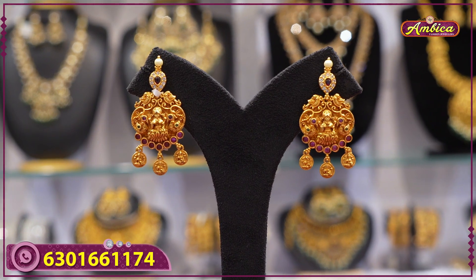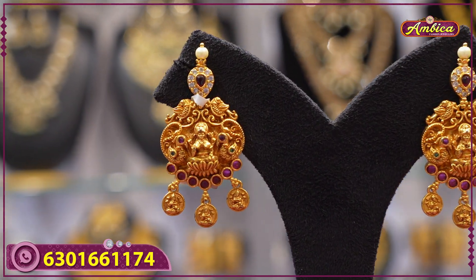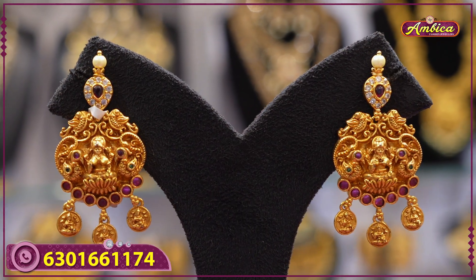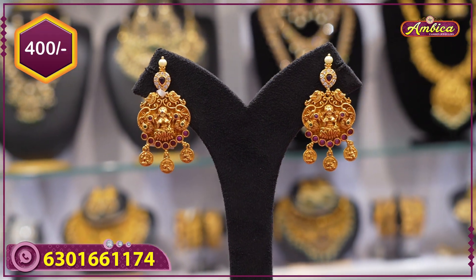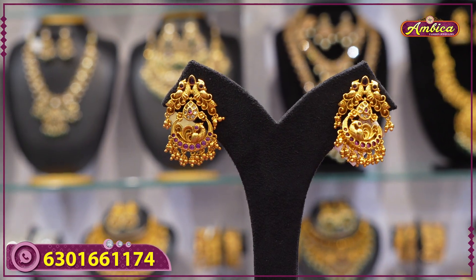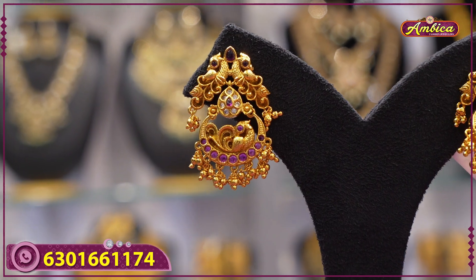Next beautiful pattern: 400 rupees price, complete nakshi finishing with Laxmi figure — castle type with Laxmi figure, complete poly type. Price is 400 rupees.